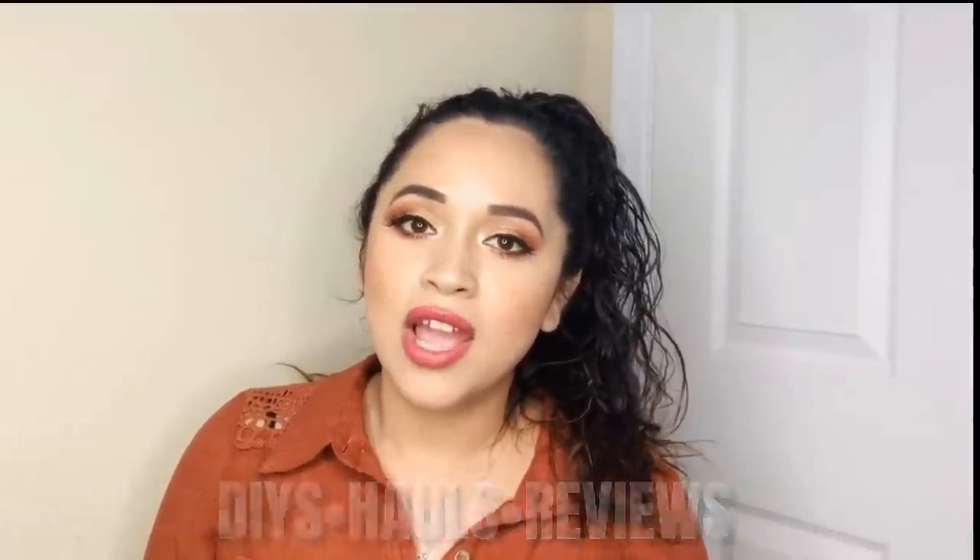Hello everyone, welcome back and thank you for watching. If you're new here, my name is Maria. I do DIYs, hauls, reviews, and more, so if you love to craft and do budget-friendly home decor, you should definitely subscribe.